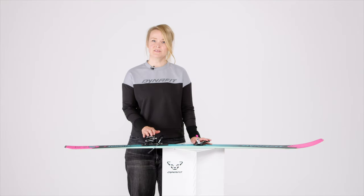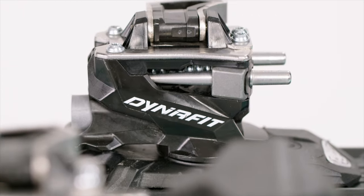Speed up! The 7 summits is an all-round touring binding that impresses with its total minimalism, absolute reliability, and strong downhill performance.